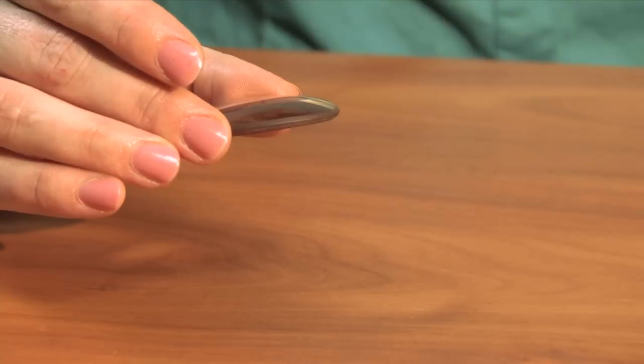First of all, the glass lens is going to feel much heavier than the polycarbonate lens. The sure way to tell is to gently drop them on the table. First you want to take them out of your eyeglasses with a screwdriver, gently drop them onto the table, and listen to the sound that it makes. A glass lens is going to make a much deeper sound than the polycarbonate lens. Here's the sound that a glass lens makes and a polycarbonate.